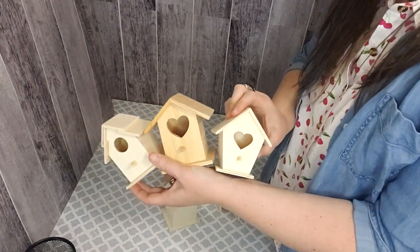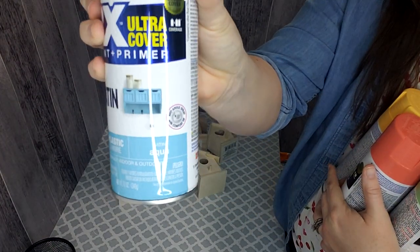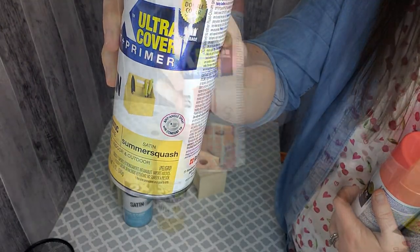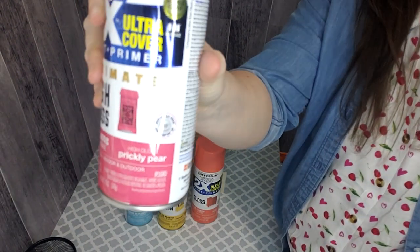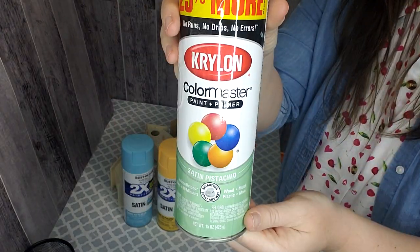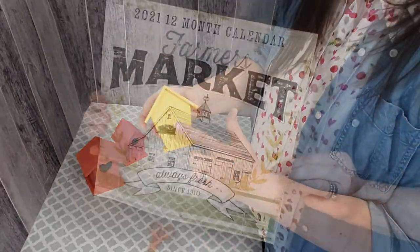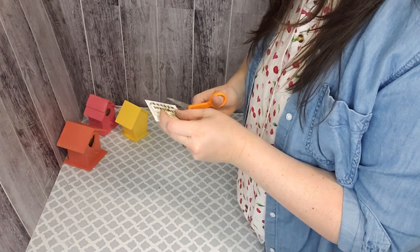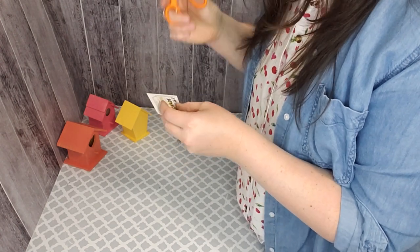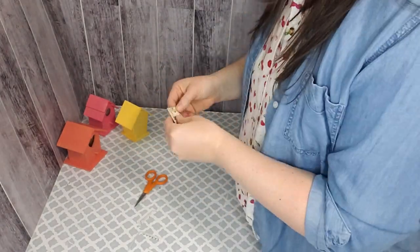Now we're moving into our multiple shops and I decided to use mini birdhouses. I felt like that was the easiest way to create the look that I wanted. These are the different colors that I have. I love Rust-Oleum products, so I picked mostly those and I felt like these colors really represented the beach and summer. So these are painted and what I'm going to do is use the backs of these birdhouses and just add decals or stickers or printables to make them look like beach shops.